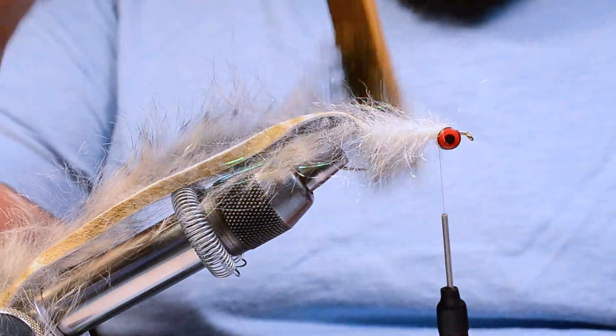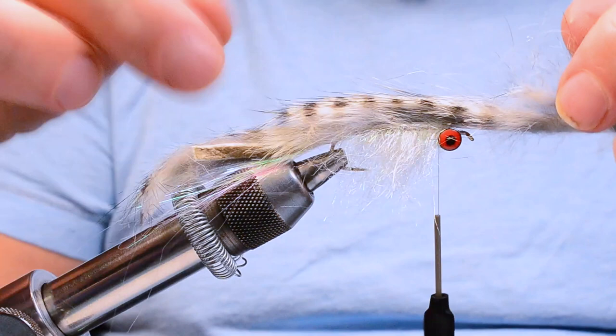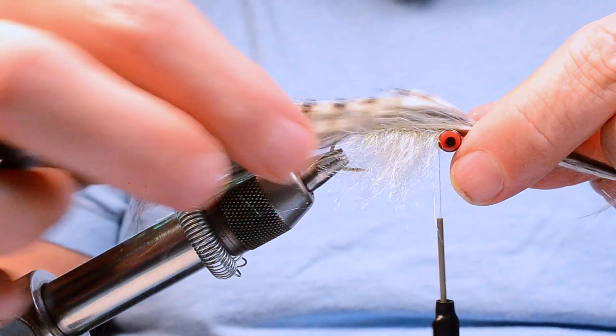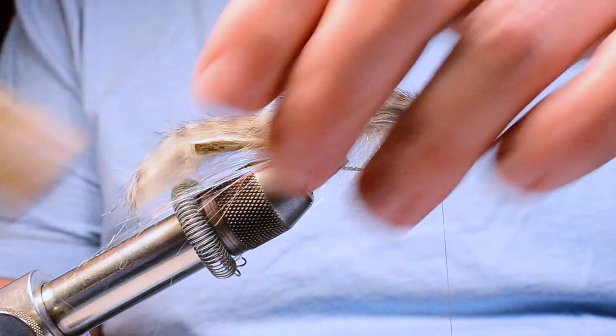Now I'll brush this dubbing down and part it across the top of the hook — you can see how it creates that belly on the fly. I'll bring the rabbit strip forward, align everything, and I'm actually going to leave the hair all the way up to the hook eye rather than parting it right at the tie-down. I want to pull that strip taut across the top, pinch it down, tie it down with a couple of turns, then trim the long end out. That leaves a little short stub that sticks up at the front to give a bit more profile to the fly, and then I'll blend the rabbit strip back together again.